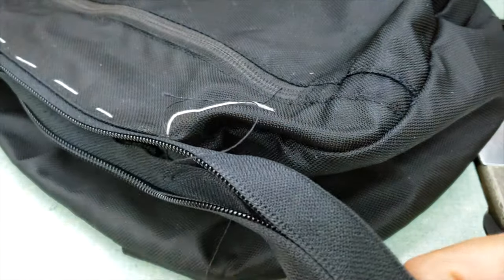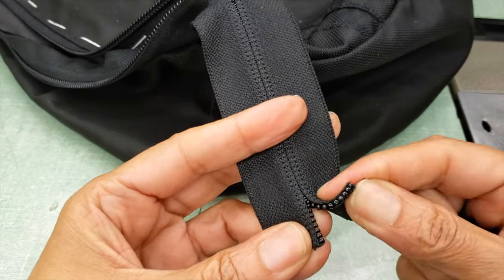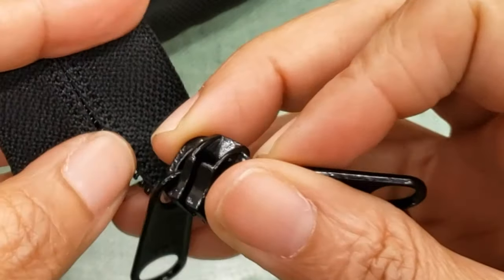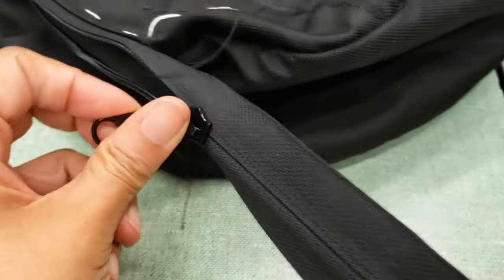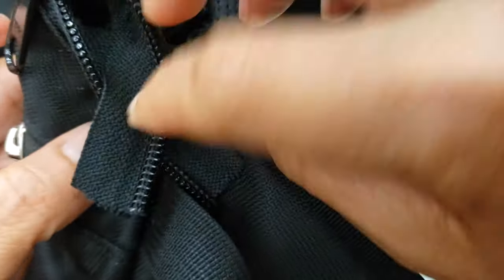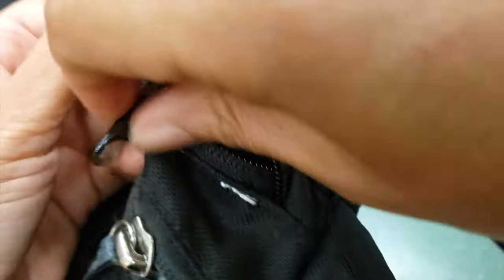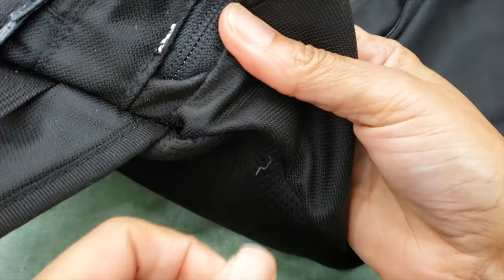I make my second stitch and make sure the zipper is all okay. I'll insert the slider — I'm using a slider that goes both ways since I'm using the zipper from the opposite side, which makes it easier. Inserting the slider can sometimes be a little tricky. Then I cut the zipper and make sure to tuck it in so I can sew it.